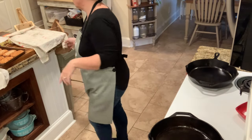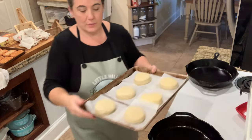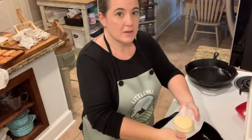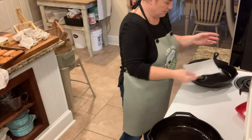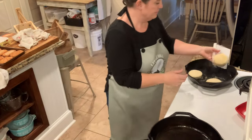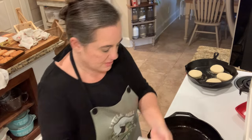It's been about 30 minutes for the second rise. I'm using the parchment paper trick — you lift each one up and flip it into the pan so it doesn't flatten out. They cook for seven minutes per side. I'm seeing if I can get all six into one pan.